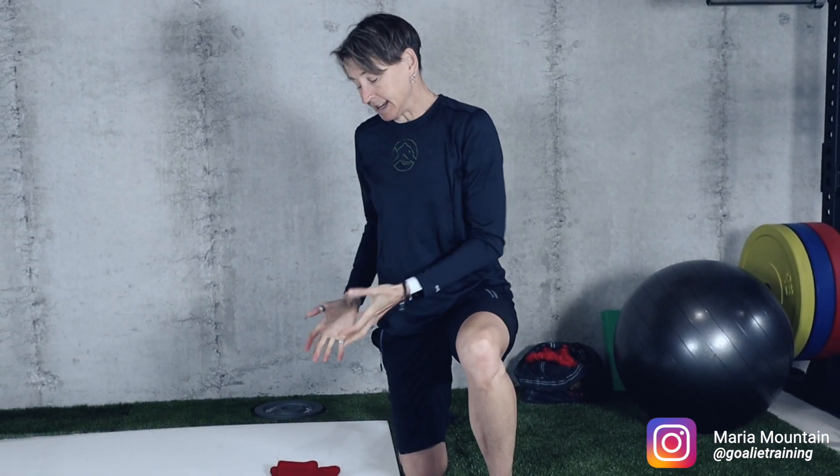Great to see you again, and if you're new to this channel, welcome. My name is Maria — I'm an exercise physiologist and I specialize in off-ice training for hockey goalies. Today it's all about improving your butterfly crawl.